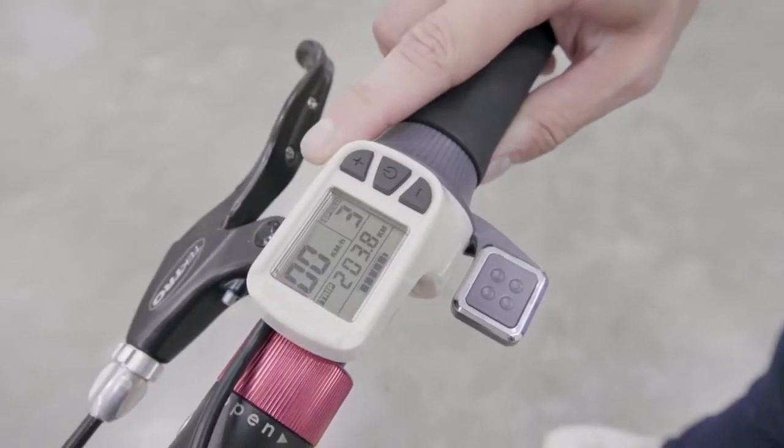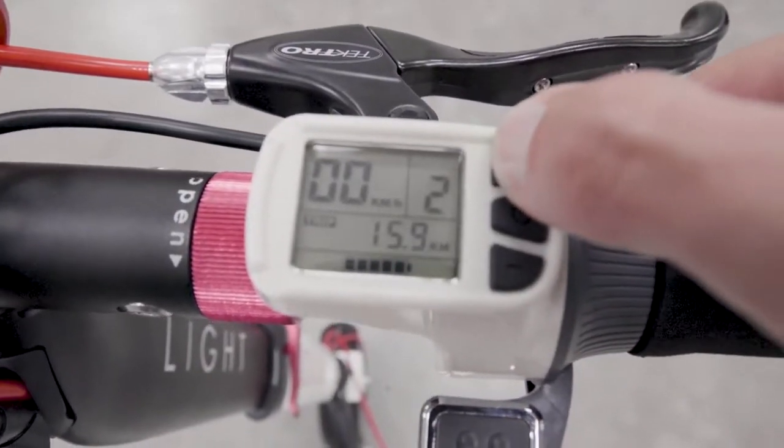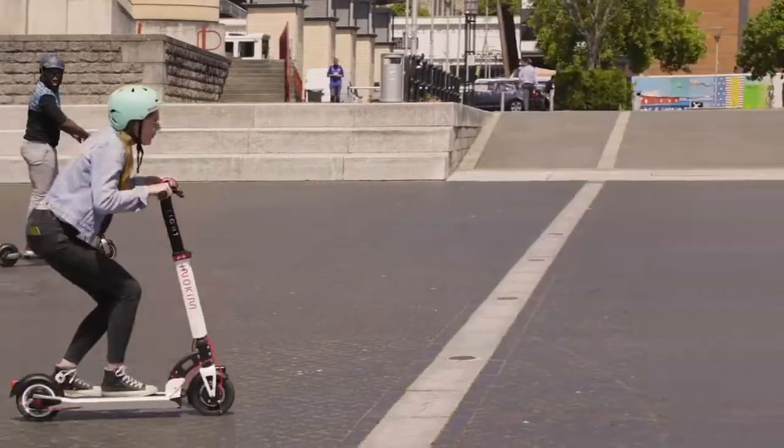The LED screen is nicely designed into the handlebars and shows the battery strength, odometer, and trim. You can also adjust what gear you're in — one for crawling along at low speeds, three for moving as quickly as possible.